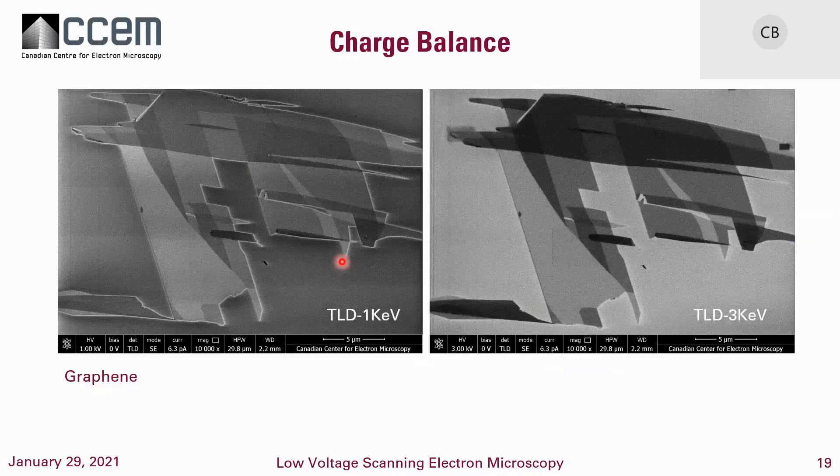There are a few materials with unusual behavior — Teflon and alumina, for instance, where you can sometimes achieve charge balance at higher kV. This is graphene here: we have some graphene sheets on a surface and we're getting charge balance at a certain kV, but at lower kV you can see bright charging. It's an effect you sometimes see in some materials.